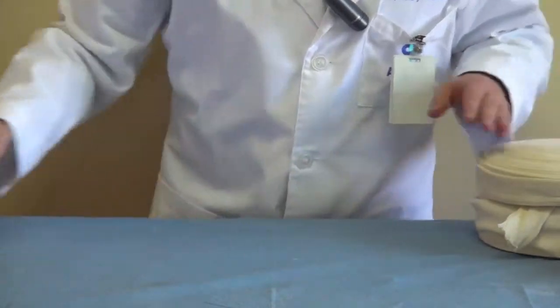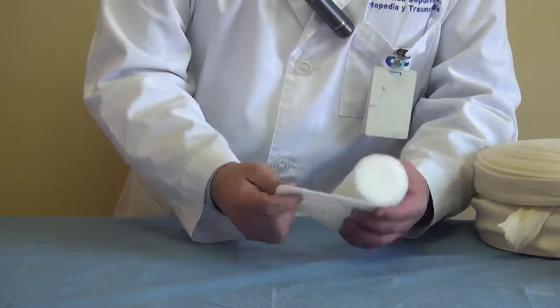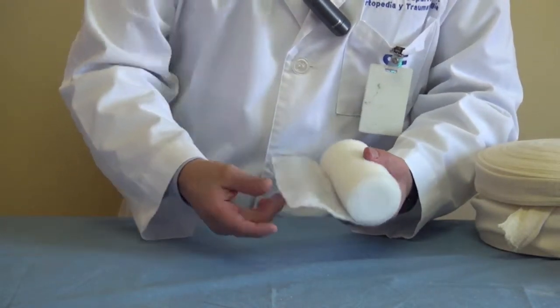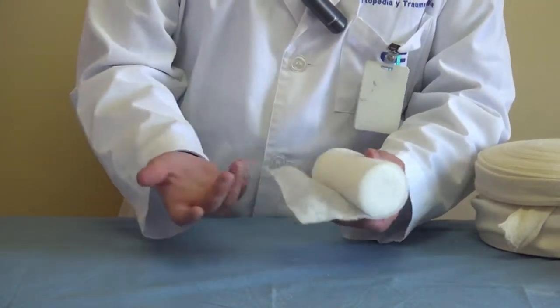After the tubular stocking, you have to put some protection — some padding around the bony eminences principally. For this you can use this kind of cotton tissue. There are some plastic ones, but anything that can protect the eminence is good.